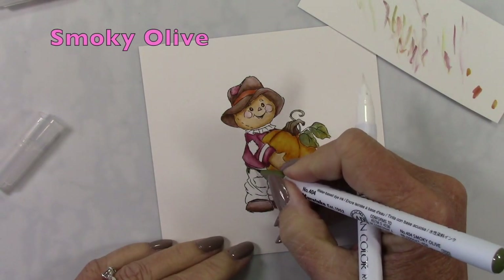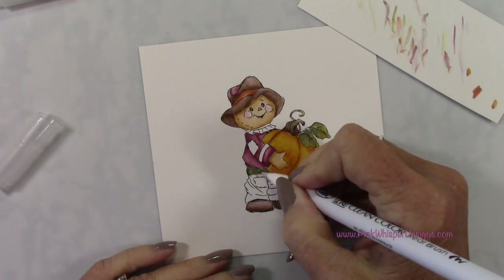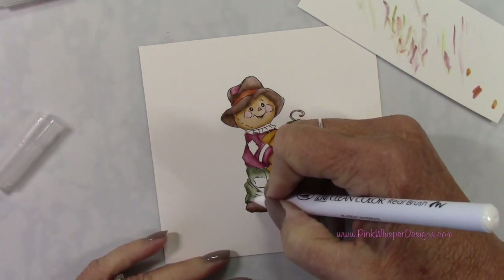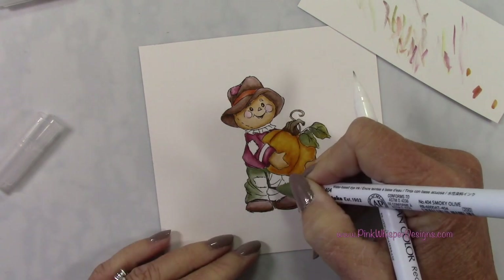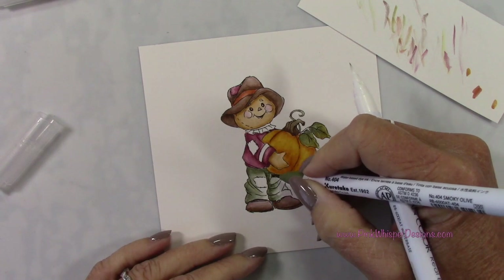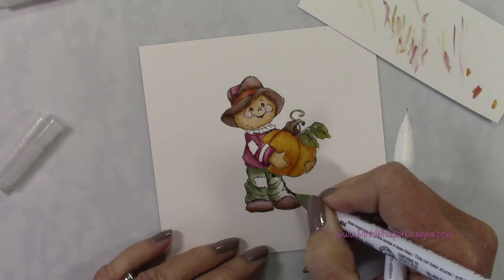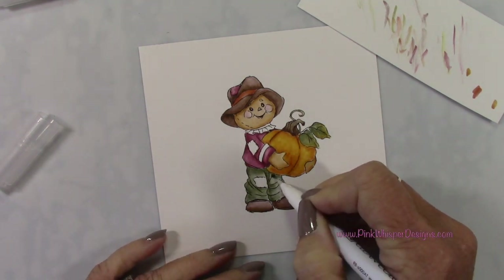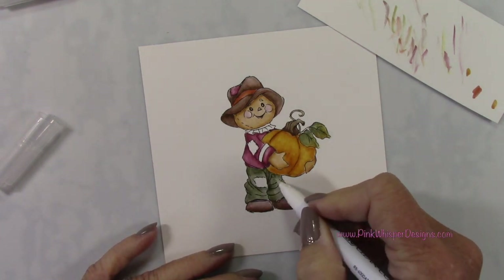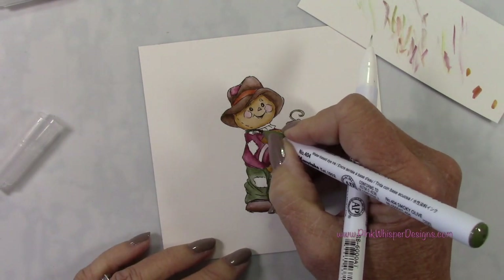This little guy is just so cute. That set also includes the little girl scarecrow and a cute little birdhouse — there are lots of little elements in that set that are really fun. Now I've got the smoky olive and I'll add some shadows here. This is going to go really well with the patterned paper we're using — this is a great time to use up some scraps. I'm going for a very simple card design, just a simple layout that you could repeat over and over again.